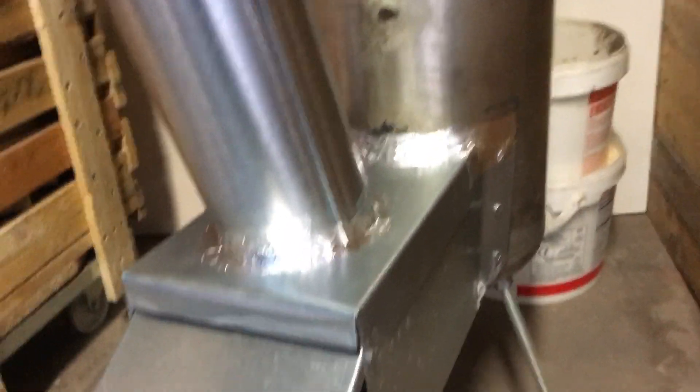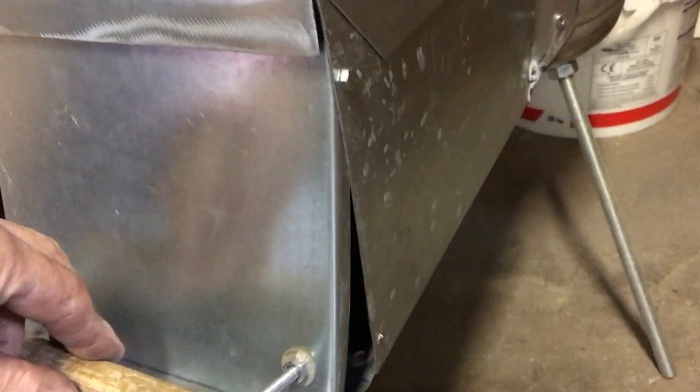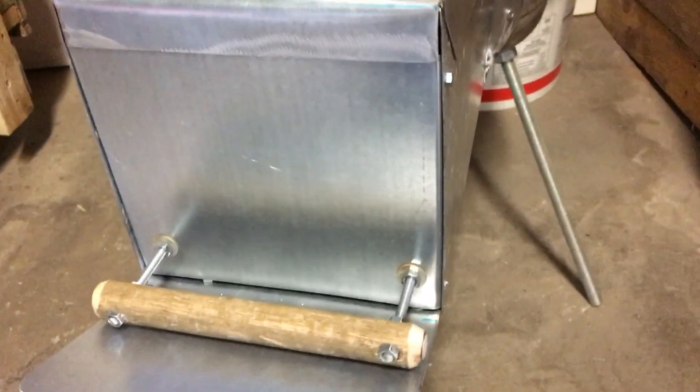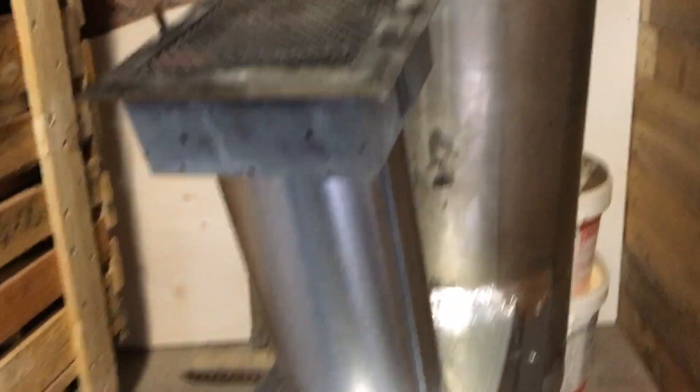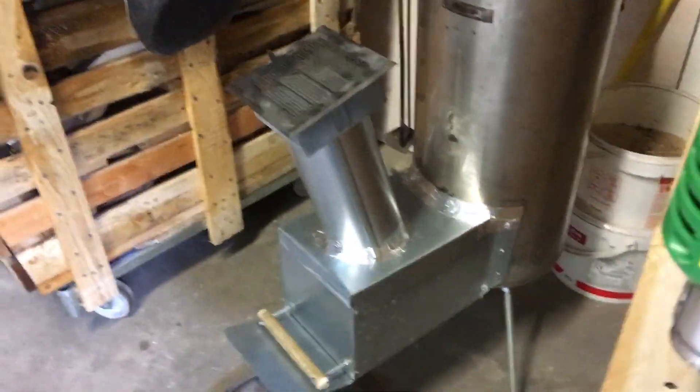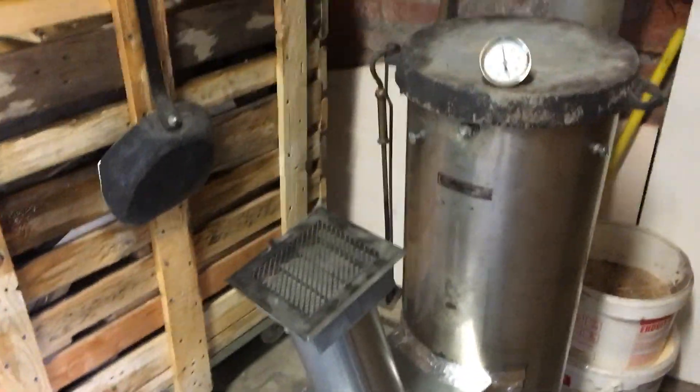It's completely dismountable, there's nothing welded. Here, the trap is closed. I made a small platform in the bottom, put it a little long, to be able to load the wood with the grill on top.